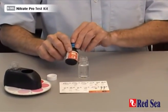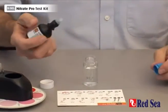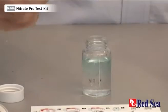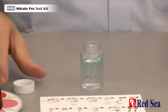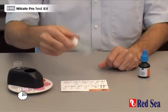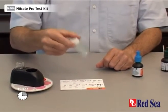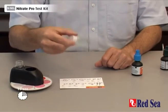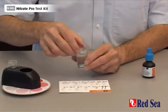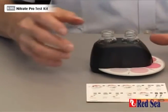Lastly, we add another five drops of Reagent C. And again, we shake for 15 seconds. When that's done, remove the lid and place the vial into the comparator, and we are now going to wait for nine minutes for the reaction to develop.